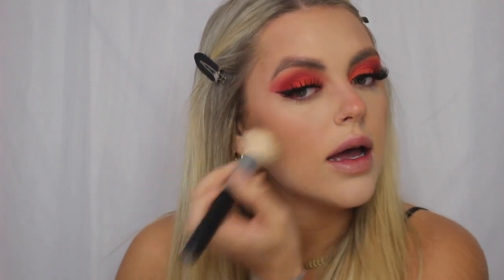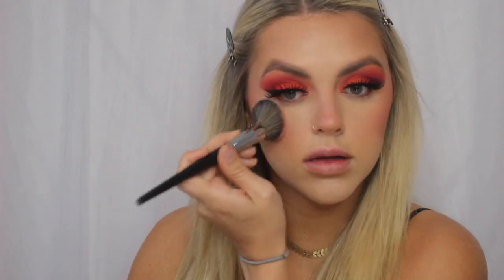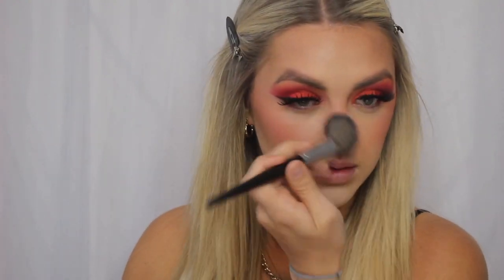I'm going to be using the Too Faced Chocolate Soleil Medium Bronzer on a Morphe M177 brush — I press it first and then blend it in. Especially over here where my acne is, I'm probably not going to blend as much because I don't want to take any of the concealer off of that area. And then for blush, I'm going with the Morphe 9N palette on a Morphe E4 brush. I'm doing a lot on my nose today because I really like the overall pink vibe that we have going — I think that's cute.